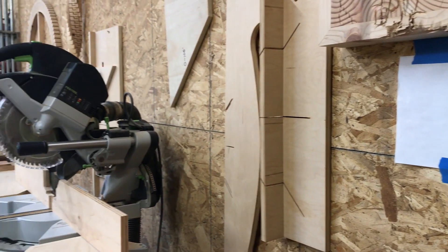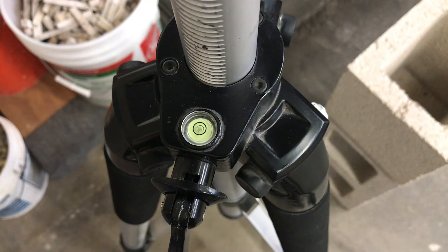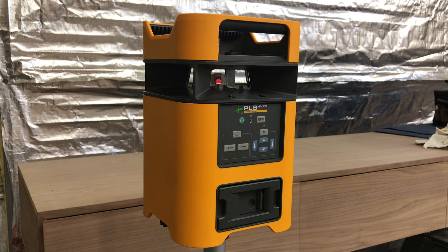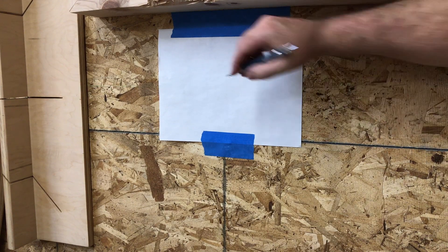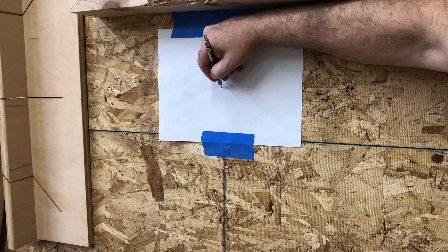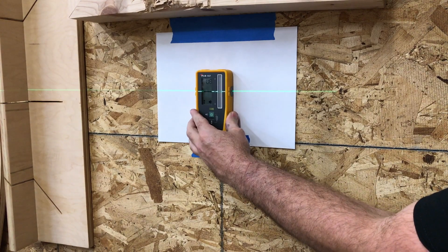Now it's time to check your level. Start by placing the level 50 feet from the wall, or as far as possible. Make sure the tripod is level — this is very important so it doesn't affect the test. Point the front of the laser at the wall and mark the center of the line. It's important to mark the center of the line because the top and bottom of the line can get distorted. If you can't see the line, use your detector.